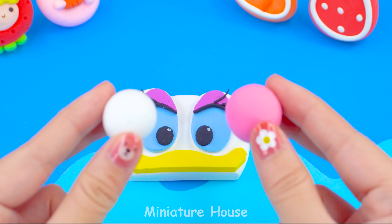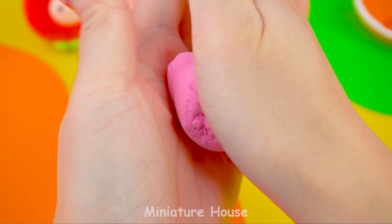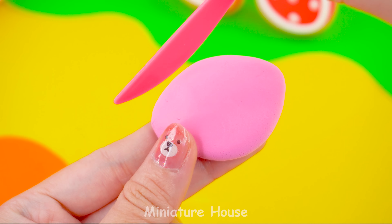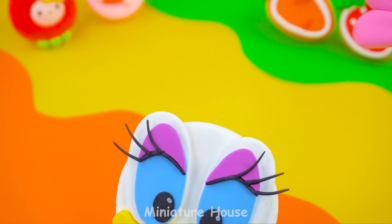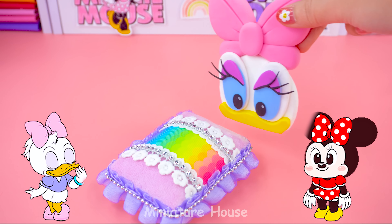It's not done yet. Mix white and pink clay to make a pretty bow for Daisy. That's it! Great! Excellent!